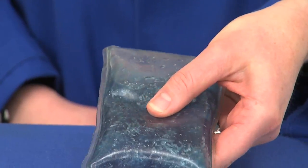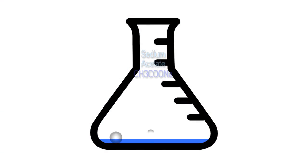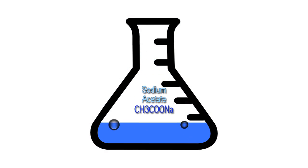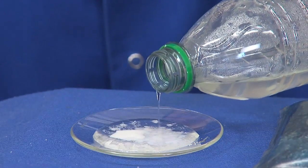The reusable hand warmers use a super saturated solution of sodium acetate. When a solution is super saturated it means that it's been heated to force it to dissolve more of a substance — in this case sodium acetate. It is very unstable and will crystallize readily.